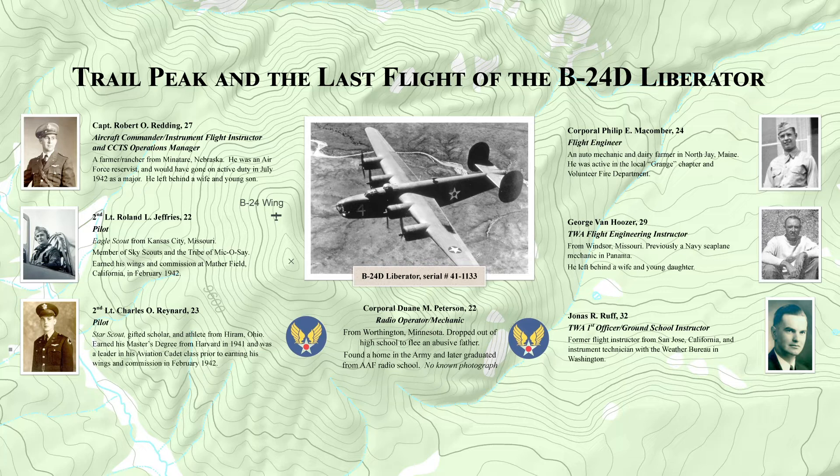During the mission, they encountered several severe storms. On the return leg of the flight, their plane was caught in the downburst of a towering thunderstorm. In the night's darkness, the plane and crew slammed into the side of Trail Peak. There were no survivors.